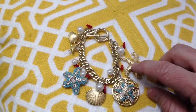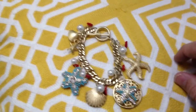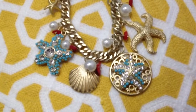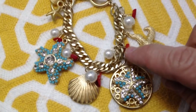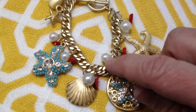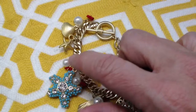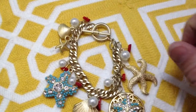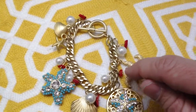This bracelet features gold, turquoise, pearl, and coral colors. Zooming in, you can see the little coral charms and the little pearl beads on the bracelet — six pearl beads and the same number of coral charms.